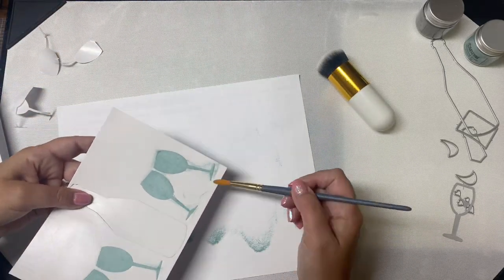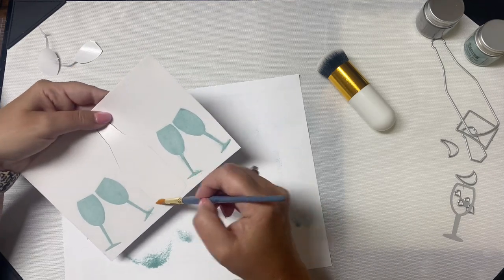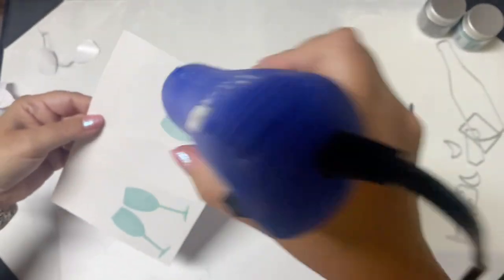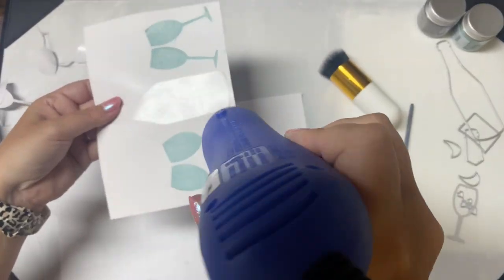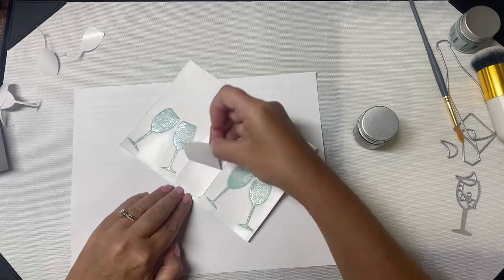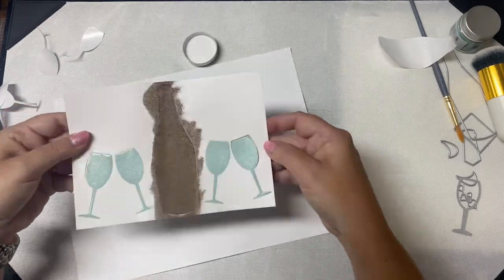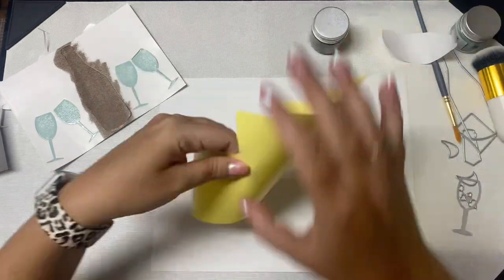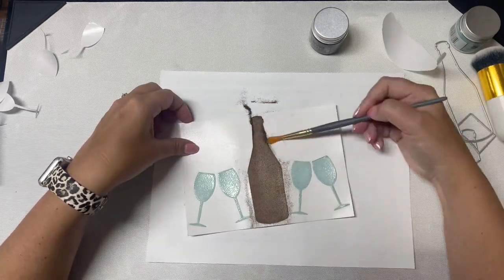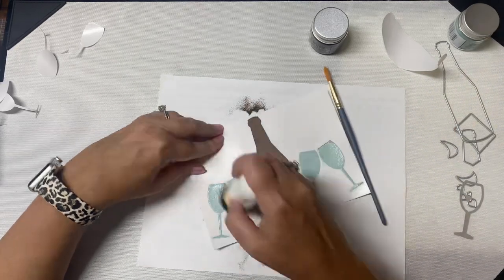Before applying the second color I didn't want the powder to get on the bottle part, which I planned to use a different color on. So I applied the heat gun to melt the embossing glaze on the glasses first. It's hard to tell on video but it is melting nicely and giving it a nice sheen. Next I removed the backing for the bottle and applied walnut stain embossing glaze. I added a little more than necessary to make sure the adhesive was completely covered. I used another piece of the backing to burnish the embossing glaze onto the adhesive, then brushed off the excess with a brush and melted the powder.